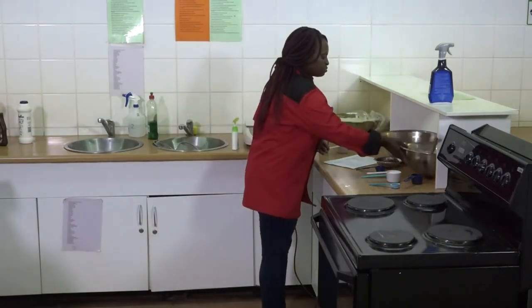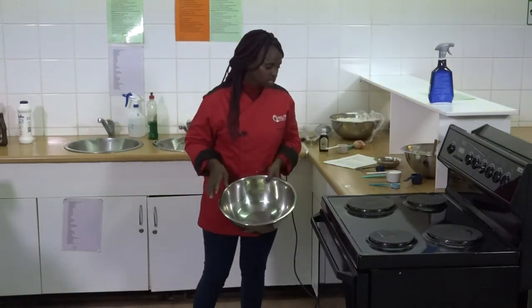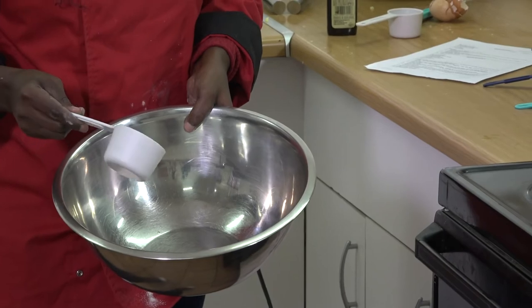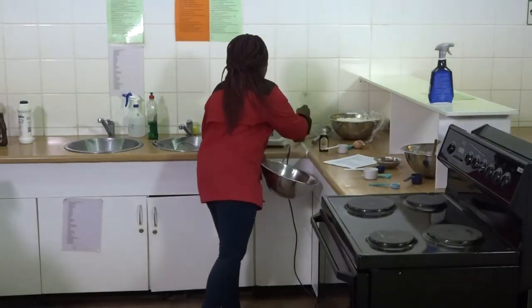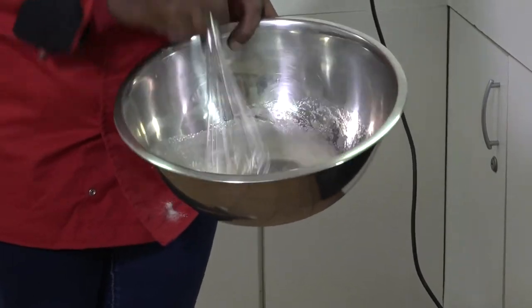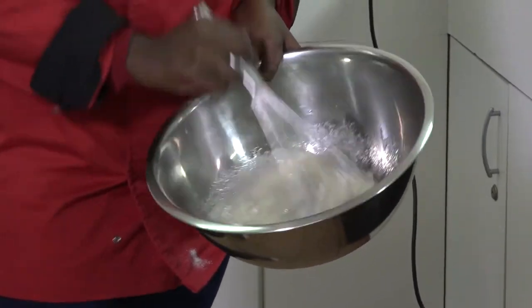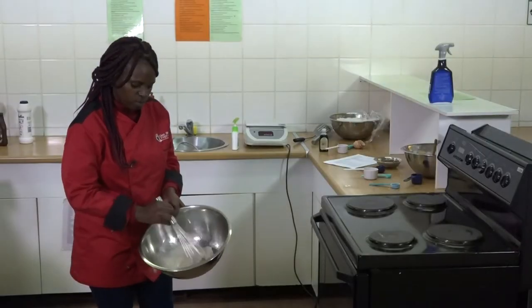This is our first mixture. In the other bowl we've got the egg white — we mix the egg white with the caster sugar. I'm going to whisk them together. This is the whisking method whereby we whisk the eggs with the sugar together to form a smooth, creamy, and foamy mixture.